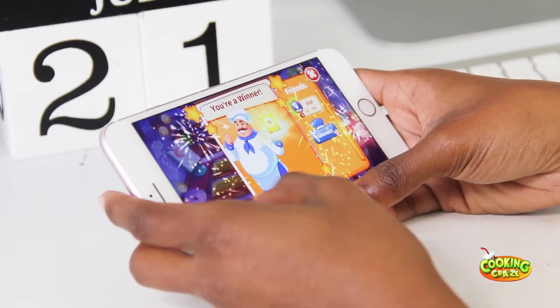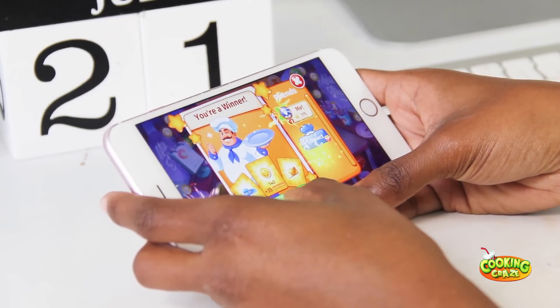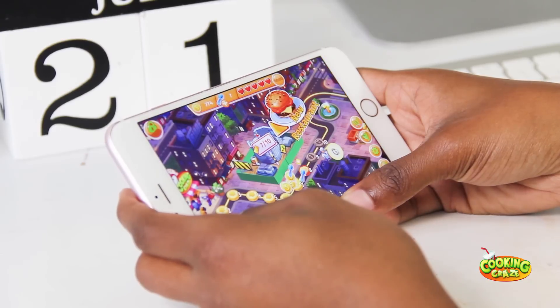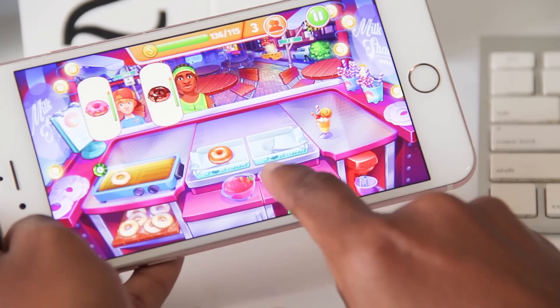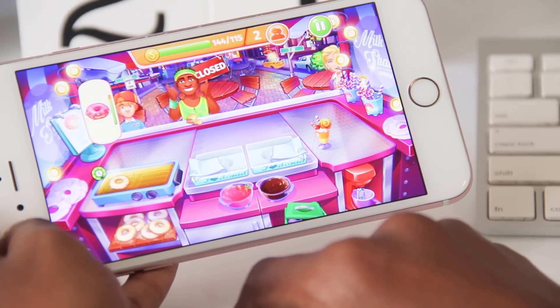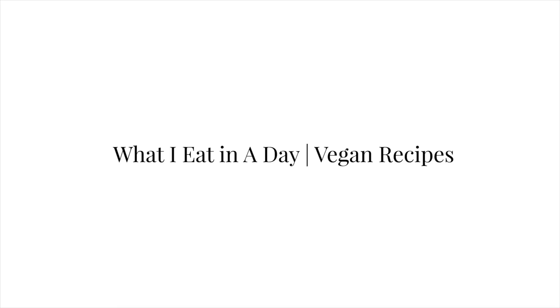The object of this game is to create so many recipes that the customers are asking for. Throughout this game you see me making doughnuts, glazed doughnuts, sundaes, ice creams and things like that, but you have to do it in a timely manner. If you guys are interested, go ahead and click on the link down below and let's get into these healthy vegan smoothie recipes.